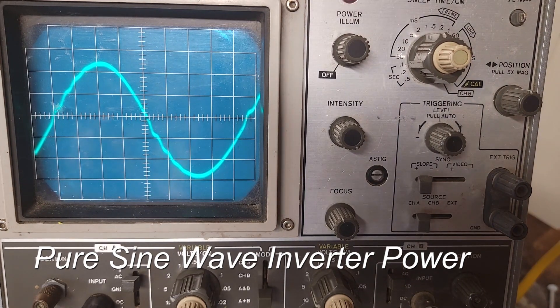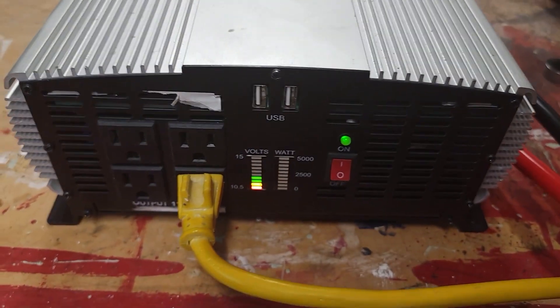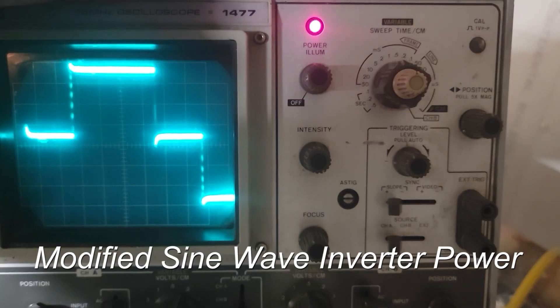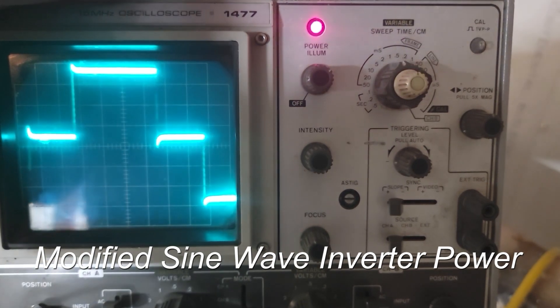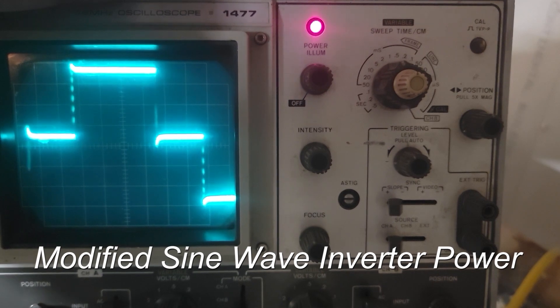Just to compare, I'll hook up an inverter that is modified sine wave. Now I've got this modified sine wave inverter hooked up — this is a Jupiter, I think this is a 5000 watt inverter. With the lights off you can probably see it a little better. As you can see, this is what a modified sine wave looks like. Of course this will run some things, but it does not match utility power as well, and sensitive electronics will have a little problem with it.